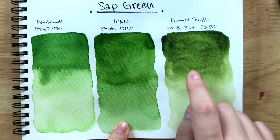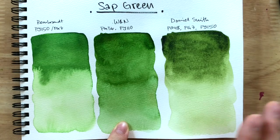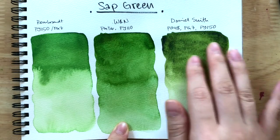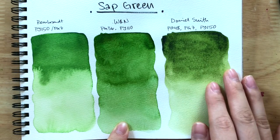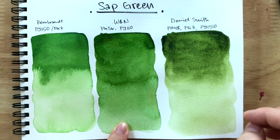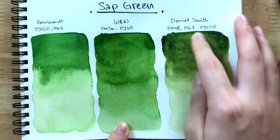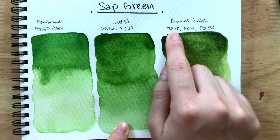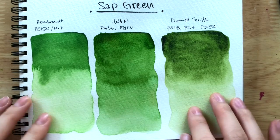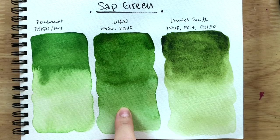I've been loving Serpentine Genuine as my sap green option, but Windsor & Newton is really making me like it. This version of sap green by Daniel Smith — I haven't used the earlier version with PO-49 and PG-7 — but this one feels a bit too dark and muted for me. It leans too much towards blue, even though there's no blue — just PG-7. Maybe the brown from the PO-48 puts it off. But out of these three, I'm loving Windsor & Newton. I'm going to have to change this in my palette soon.